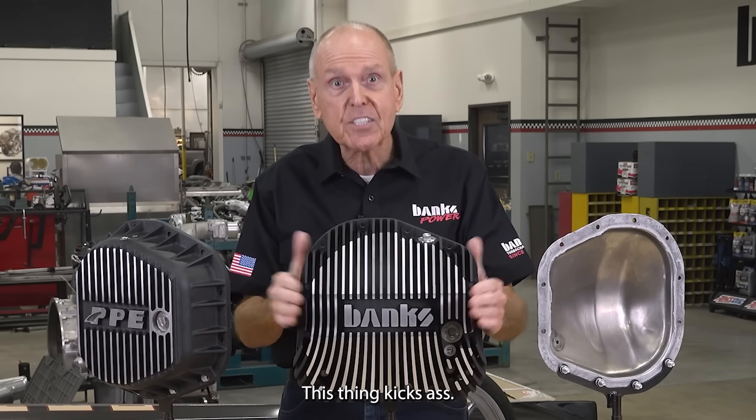This thing kicks ass. For details and test data, head to bankspower.com/diff-cover.